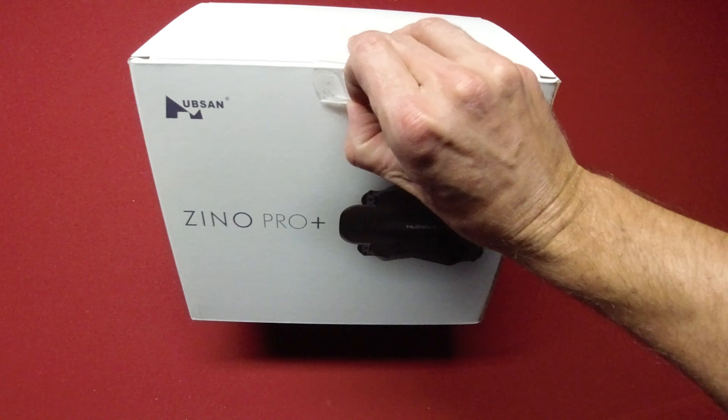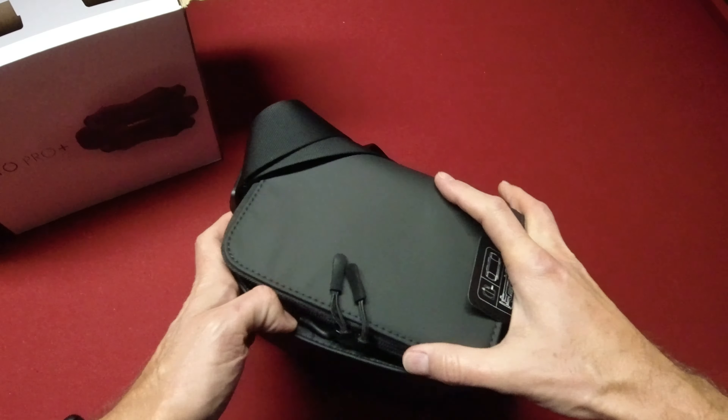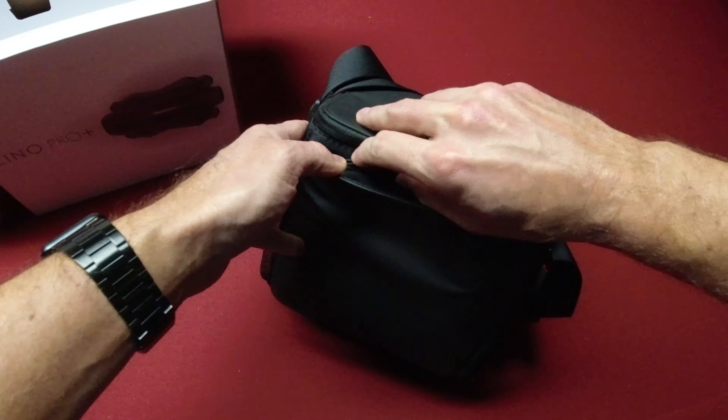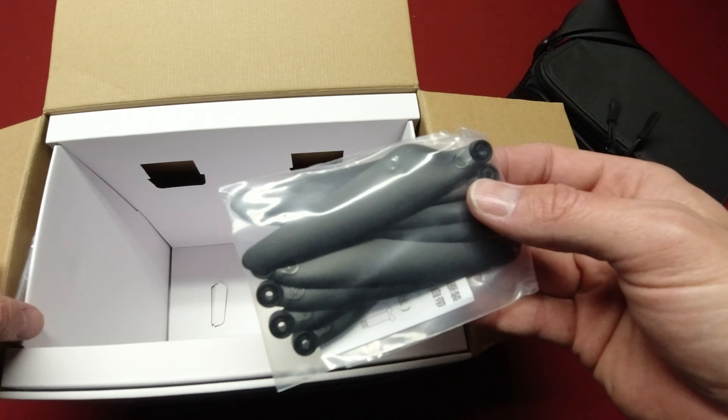I got this one from hubsonus.com. They have three different levels — a base which is basically just the drone, battery, controller, and a couple of extra props. This one is the starter kit, and it actually has a case inside — a pretty nice little case with pockets on the sides for extra batteries or whatever, and a little compartment in the front maybe for your phone.